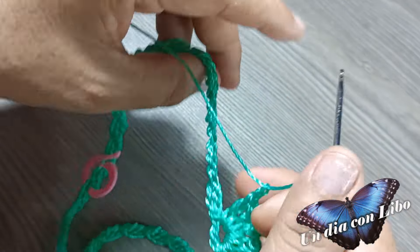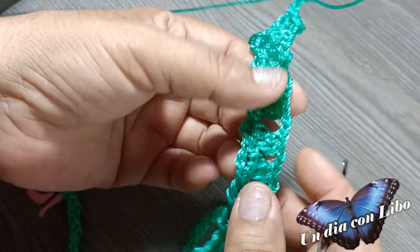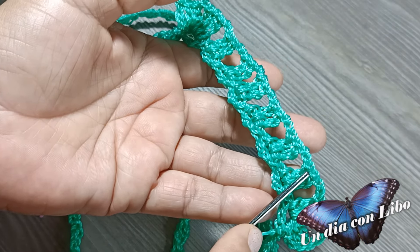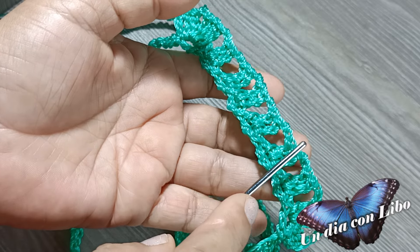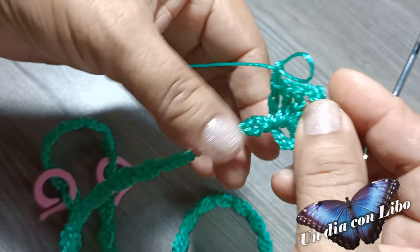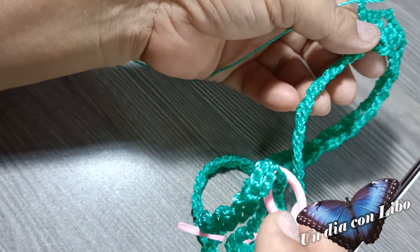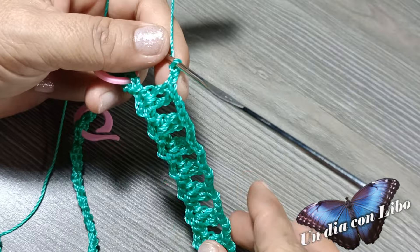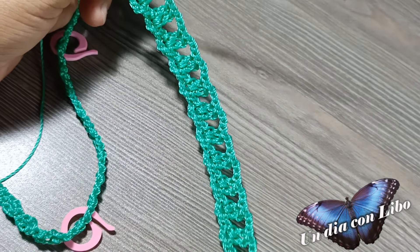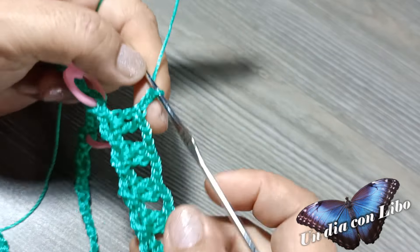2 cadenas. Aquí voy a tejer 17 grupos como estos que ya tejí: de 2 puntos altos, 2 cadenas, 2 puntos altos, 2 cadenas. Voy a avanzar hasta llegar donde voy a tejer el abanico. Terminé de tejer los 17 grupos de 2 puntos altos cada uno. Llegué donde está el marcador y voy a tejer el abanico.